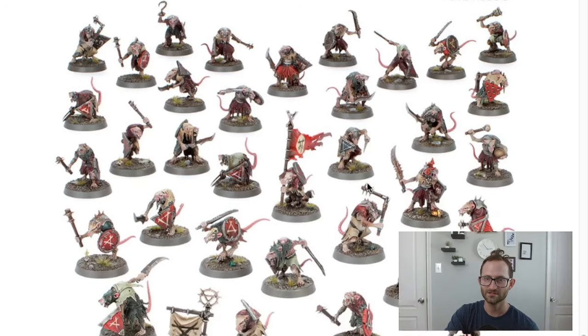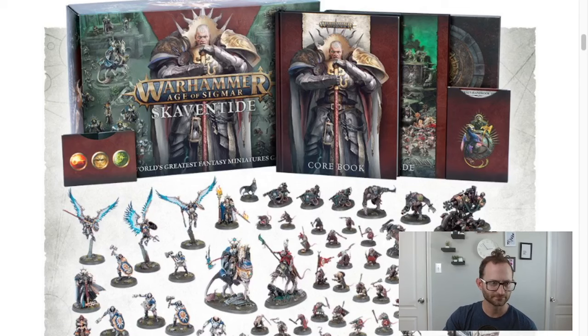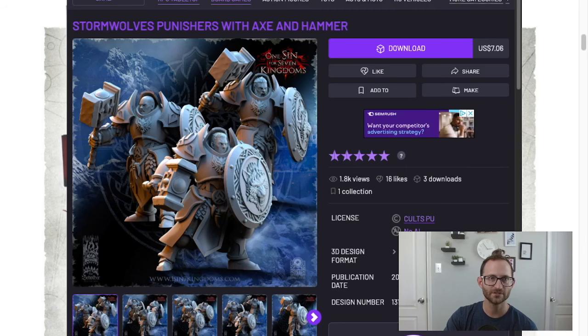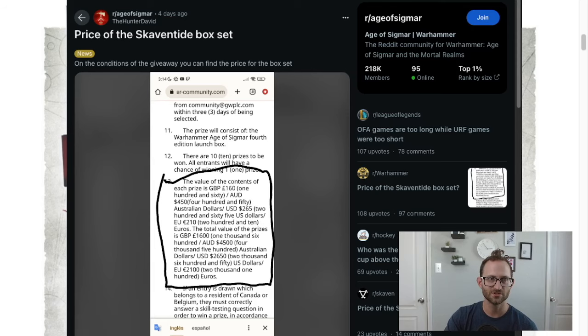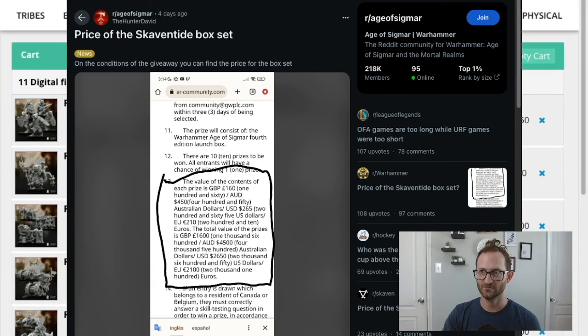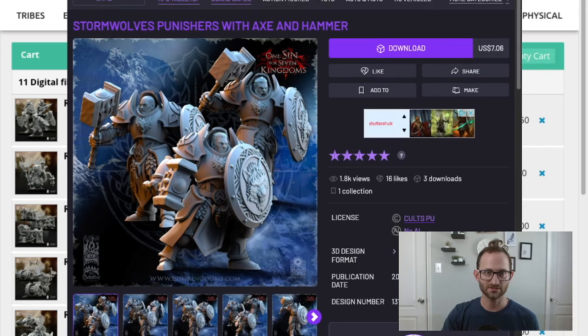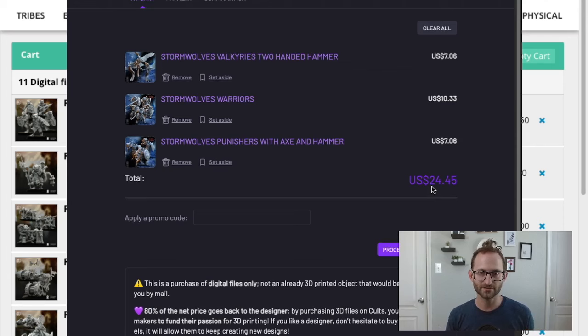So that is the whole set. What we're finding out — as we said, the Games Workshop box is going to be $265. If you were to look at printing everything yourself, let's go over what that would cost. Looking at my cart from Cults 3D — printing off the Valkyries, the Reclusions, the Warriors, and the Punishers — that's $24.45, so let's round that up to about $26 including tax.